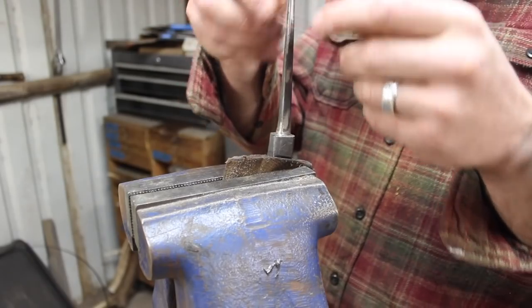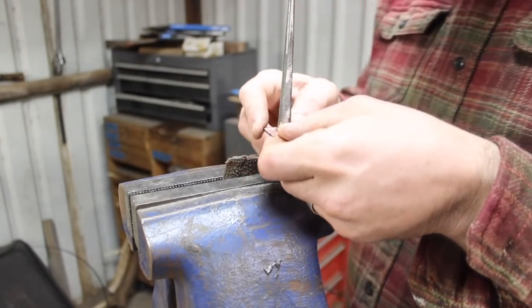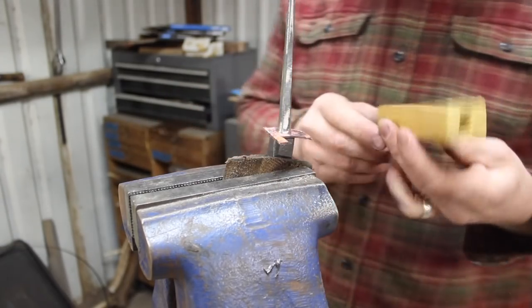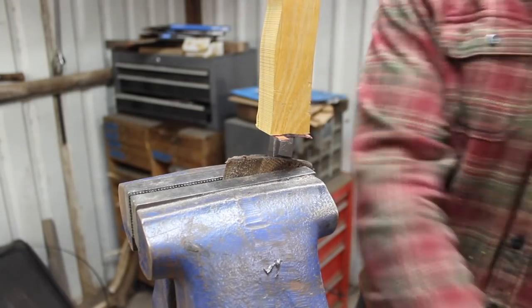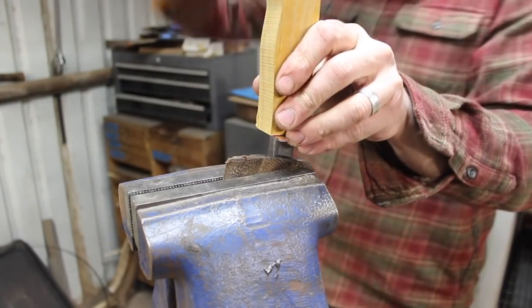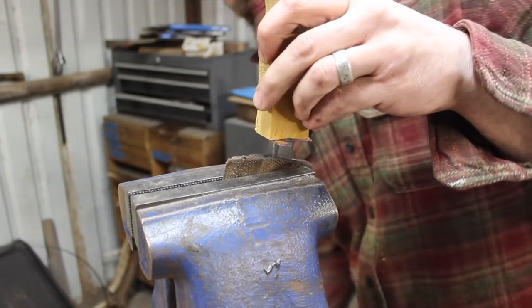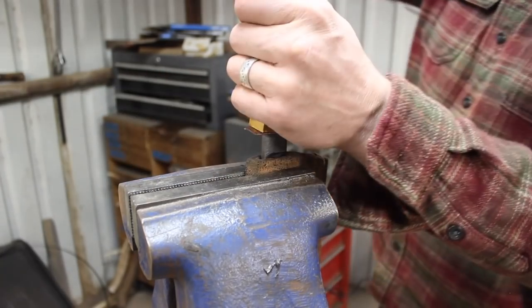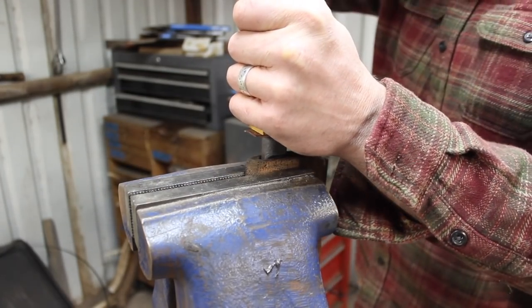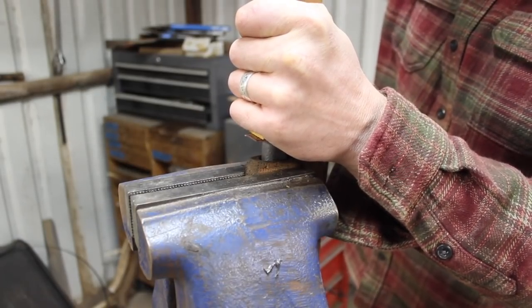I've got the copper nice and soft — heating it up to a red heat and quenching it is how you soften copper. Now I can hammer this handle wood down on there and really deform that little piece of copper exactly to the shape of the back of the bolster and the handle wood and get a really nice tight fit.